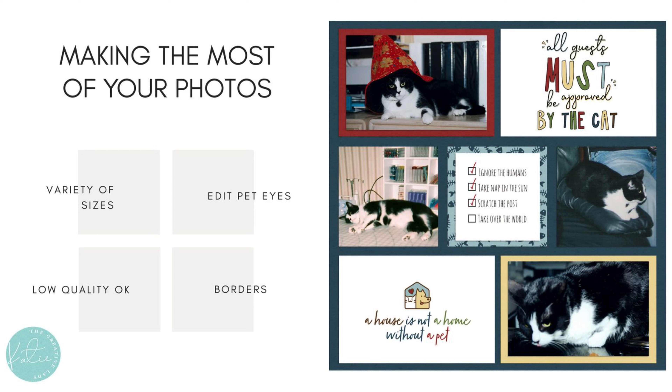One thing to be aware of is pet eye problems in photos, where the eyes are a glowing green, or sometimes reddish or yellowish. That's something a lot of photo editing programs can help with, so whatever program you're using, be sure to Google how to adjust for those. The best thing you can do, though, is when taking pictures in the first place, use natural light and not a flash — that really helps.